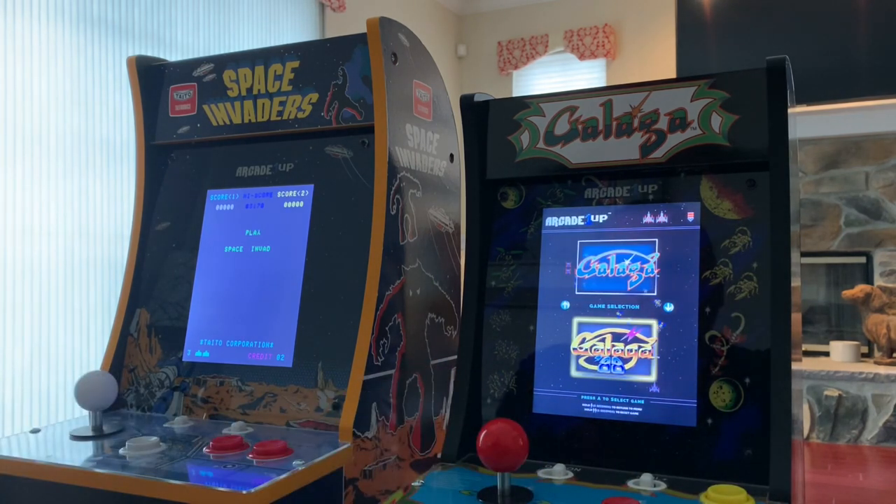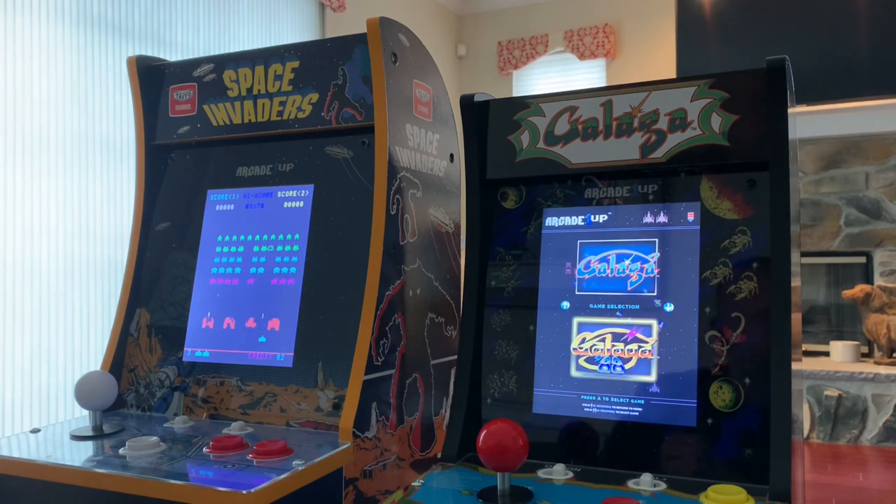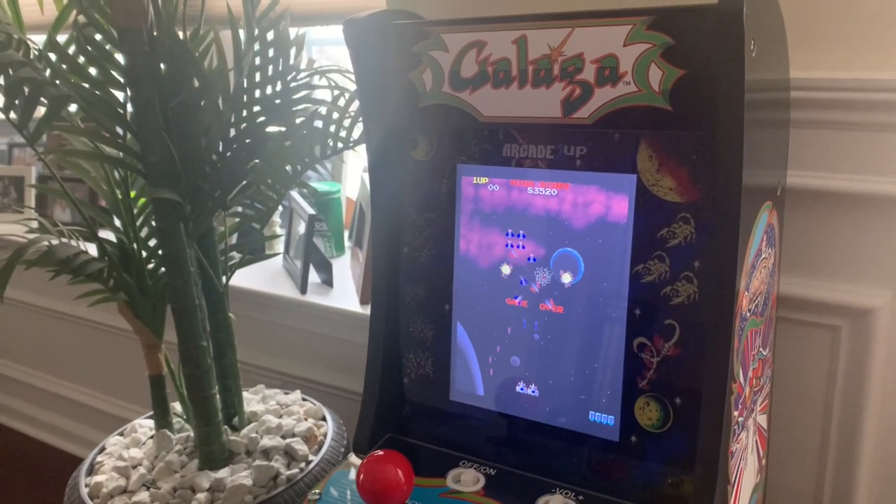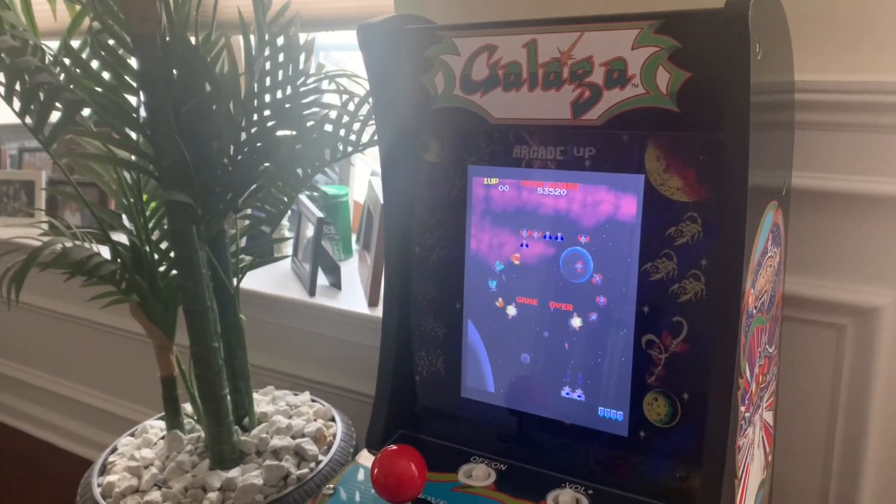So guys, overall what are my thoughts on this Galaga countercade? Definitely a huge fan of this, especially at that price point — $79.99. I just checked this morning and it's still available at that price, so if you're interested I would definitely pick one up before they're out of stock. Just a really quality piece — a great item to add to your man cave or home arcade. Highly recommend this Galaga countercade from Arcade1Up. Thanks for checking out Third Floor Arcade — please like and subscribe, I have a ton more videos coming. Talk to you guys soon!